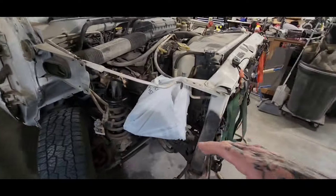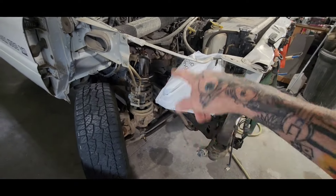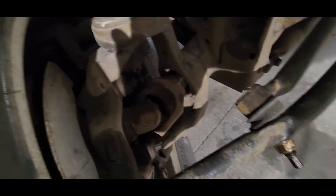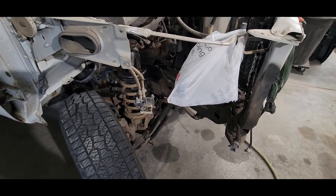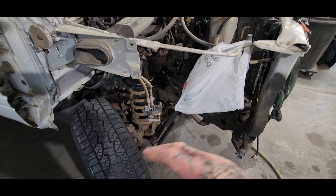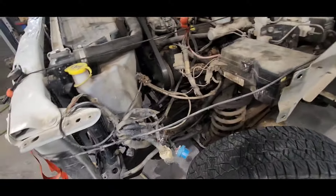One of the reasons we went this route, knowing we're going to replace the fenders and doors anyway, is we're going to do some suspension work. There's a u-joint down here that just got annihilated, so we're going to replace that, do a leveling kit, and check out the other suspension components. I'm going to stick the truck on the lift for easy access.